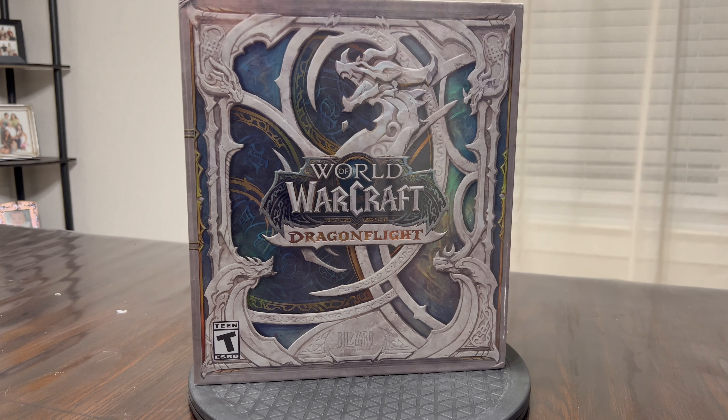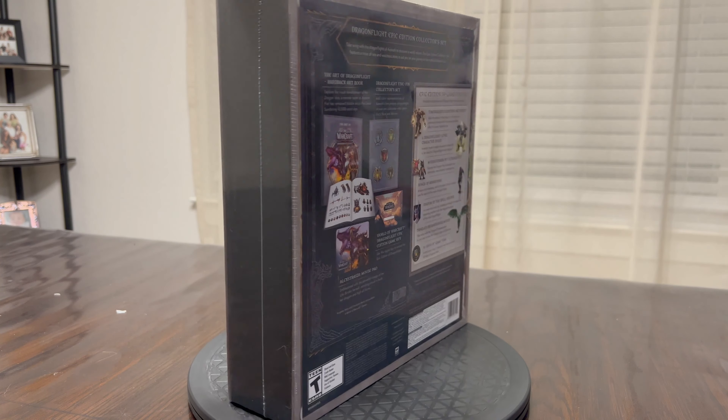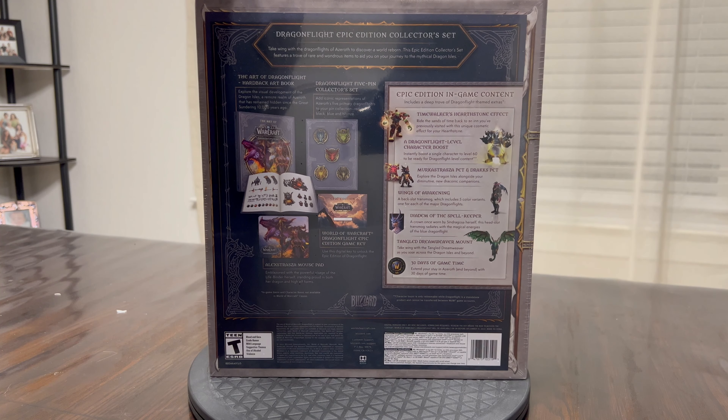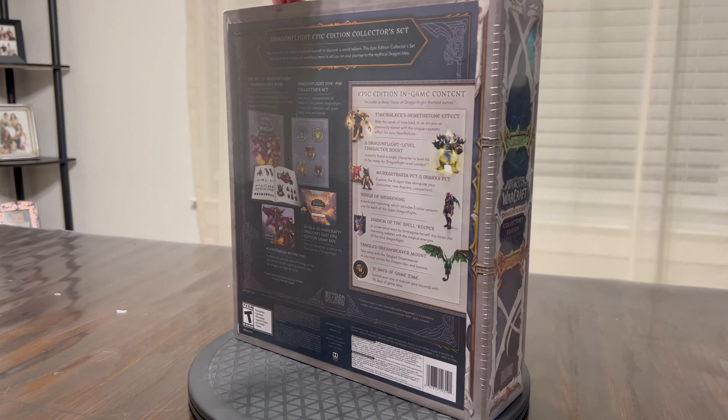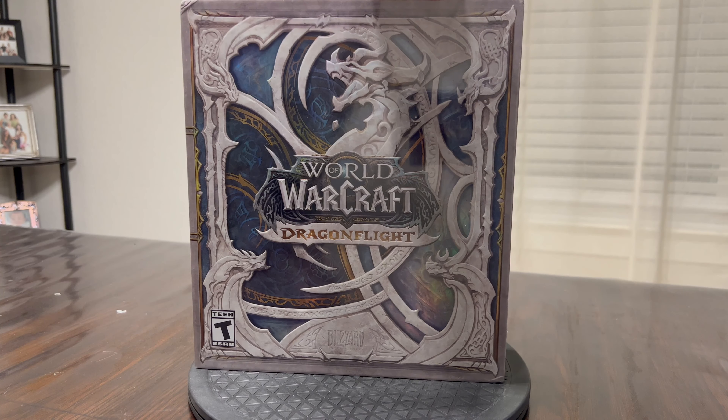Hello everyone, Horseman here and today I'm bringing you an unboxing video of the World of Warcraft Dragonflight Collector's Edition box. This box was pre-ordered and delivered to me yesterday, November 6th. You can see that it is still cellophane wrapped, so this is going to be a tried-and-true unboxing, though there will be some adjustments later on.